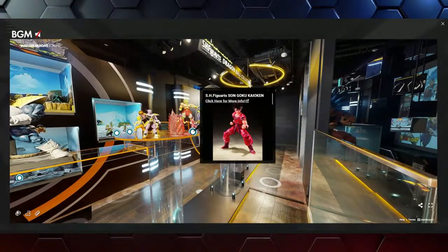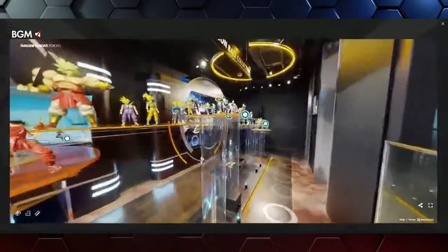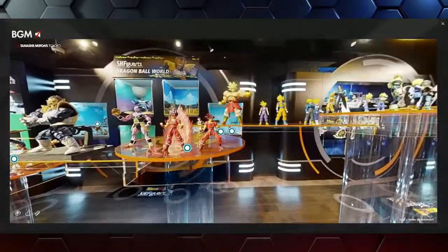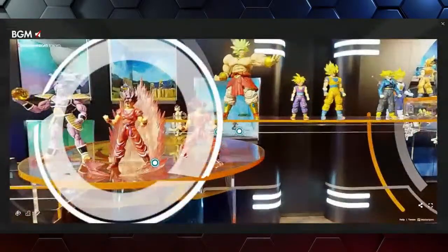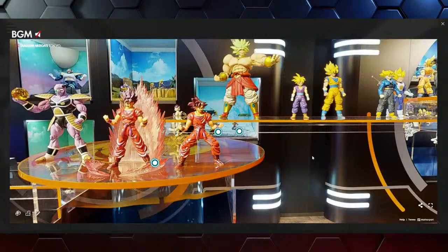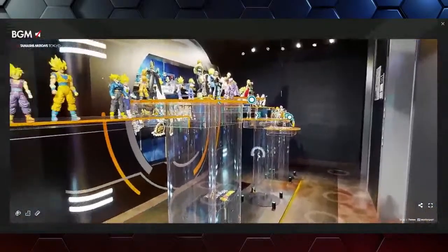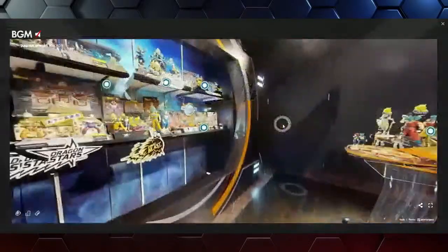Captain Ginyu — the reviews are starting to come in and everyone's calling him the most posable figure ever. That's because he's got to get into such crazy poses — bend over and put your head between your legs and look backwards at somebody. It's a tricky pose to get into.